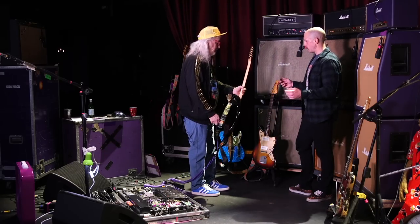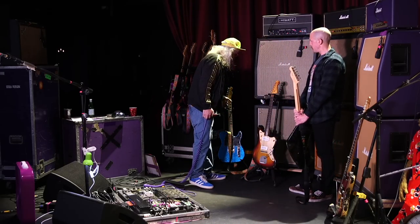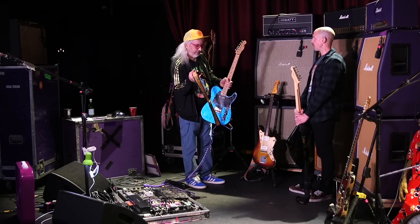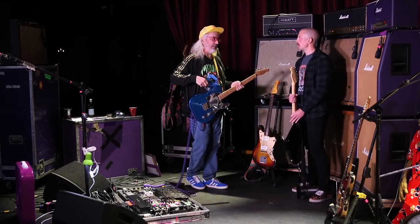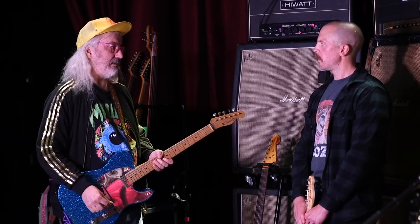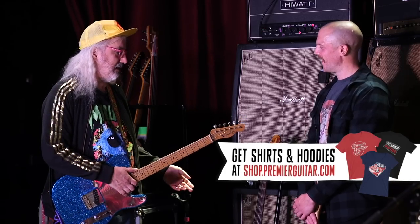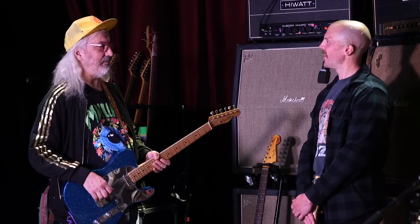A lot of people obviously associate you with the Jazzmaster live, but people who aren't as steeped in the Jay Mascis world know you've used the '58 Top Loader on a lot of the solos for Dino — and some rhythm too. Like 'Feel the Pain,' the rhythm on that, and the beginning of 'Start Chopping.' I've seen it in some guitar shops and it's weird — it's like, why is my guitar sitting in this room? It's not like a guitar I designed. It's just a copy of my guitar.